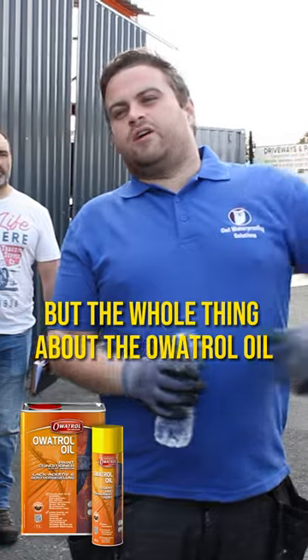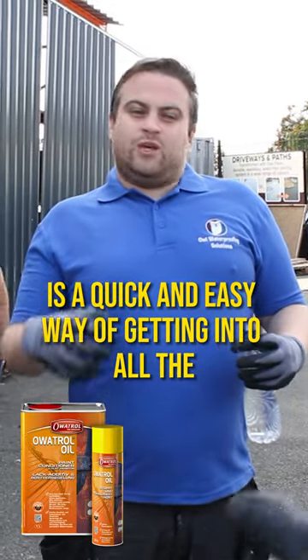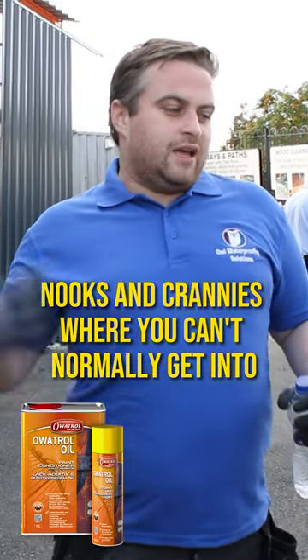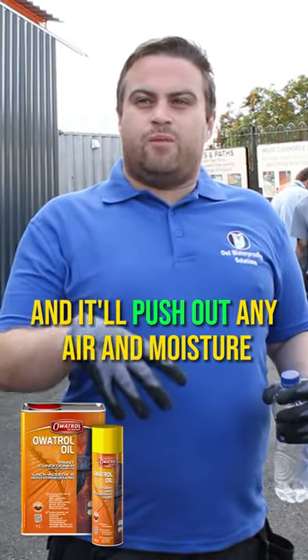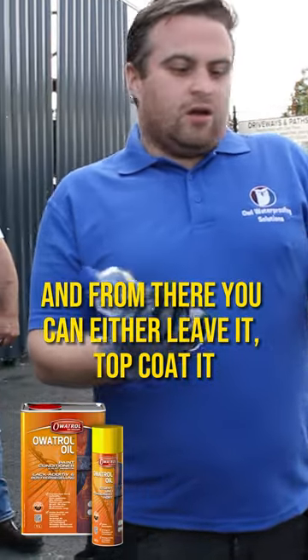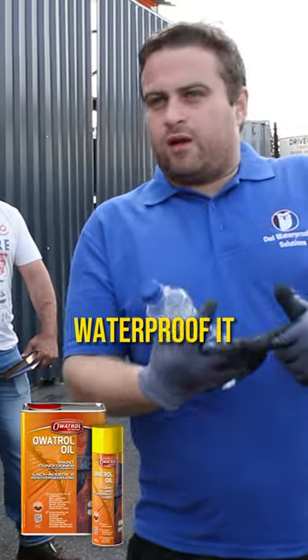The whole thing about the oil oil is it basically is a quick and easy way of getting into all the nooks and crannies where you can't normally get into, and it'll push out any air and moisture. It'll basically stop the rust in its tracks, and from there you can either leave it, top coat it, or waterproof it.